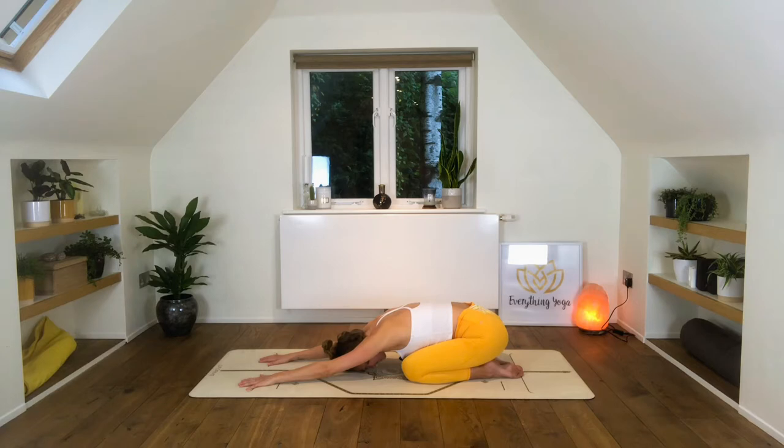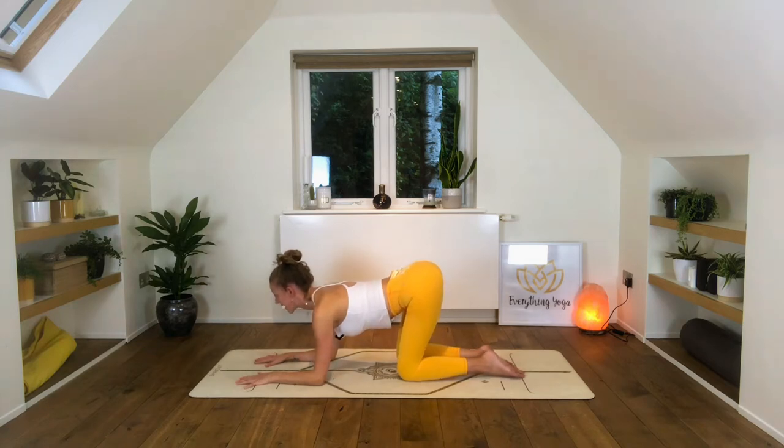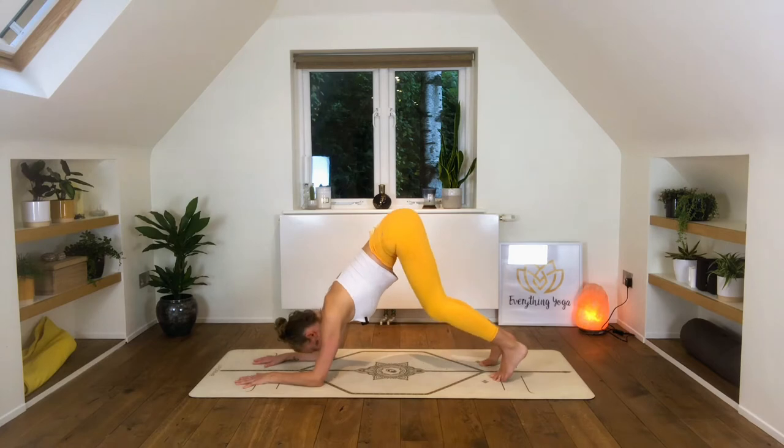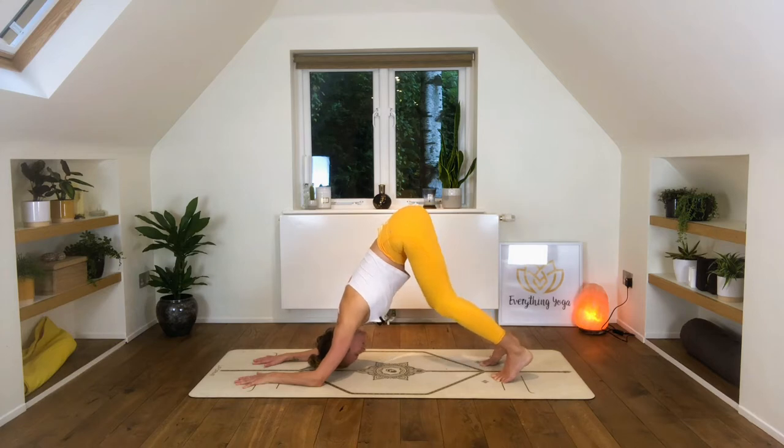Let's take one more breath. On the next inhalation we'll drop the forearms down to the floor and come into a forearm cow position, lifting the tailbone and the chest. Tucking the toes we'll lift the knees off the floor and shift back into dolphin pose, feeling a nice stretch and strengthen through the shoulders.